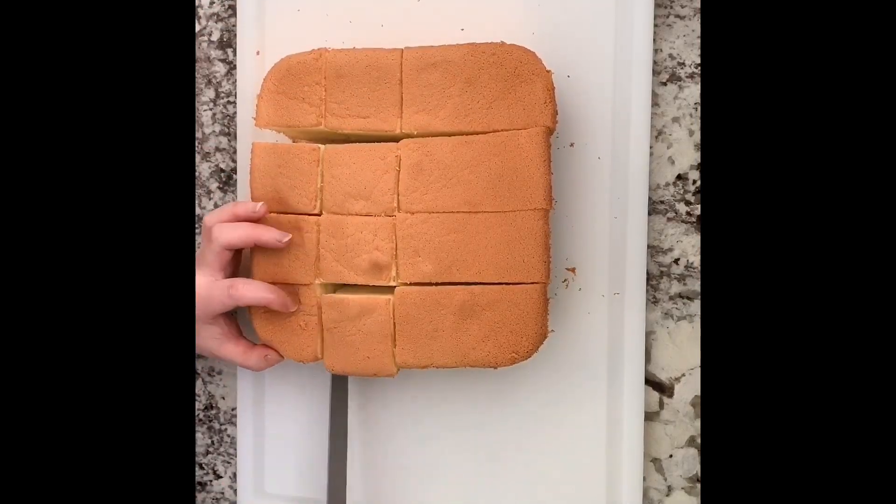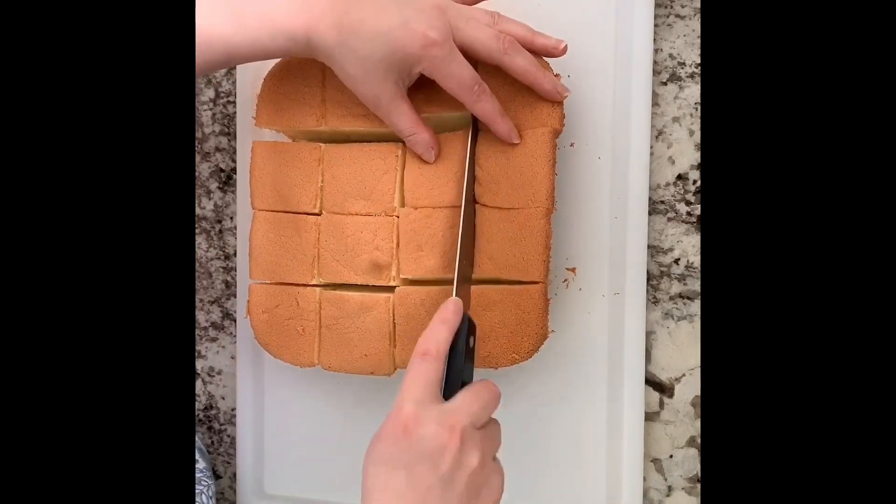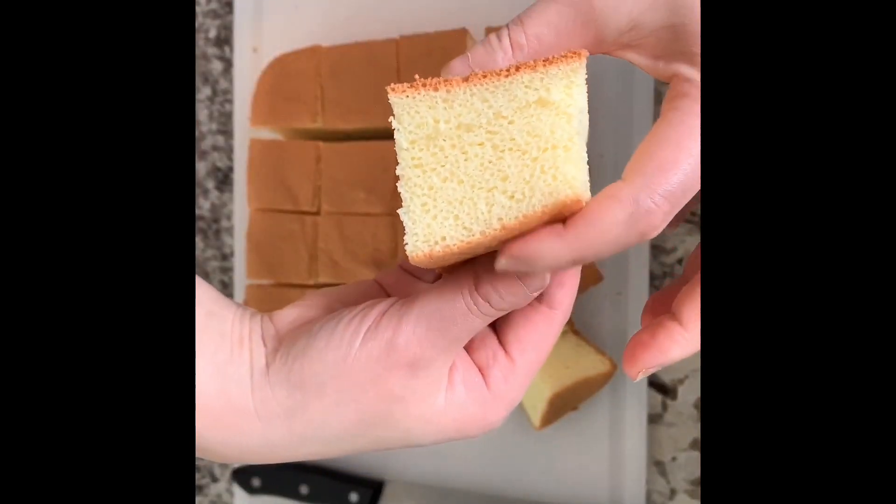Cut the cake into slices and enjoy. Store any remaining cake in a sealed container.